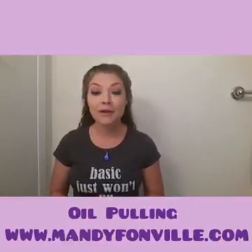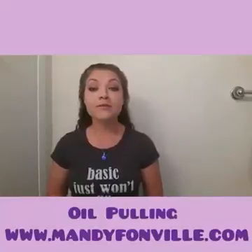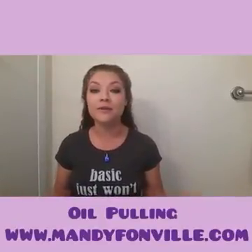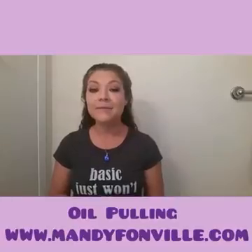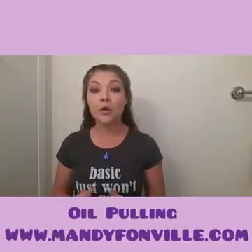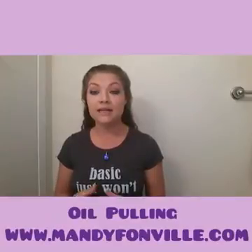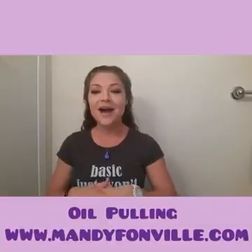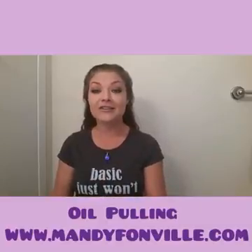This morning I'm recording a video for you guys about oil pulling. Most of you have probably heard of oil pulling before, either on the internet, Facebook, magazines, or something like that. It's actually become very popular and it's really great for your oral health, to keep your teeth nice and white, and to keep you with fresh breath. So I'm going to actually demonstrate how to do it.